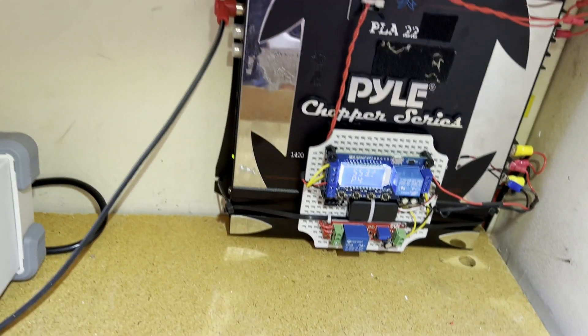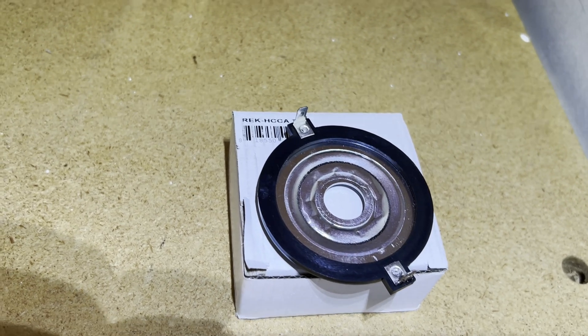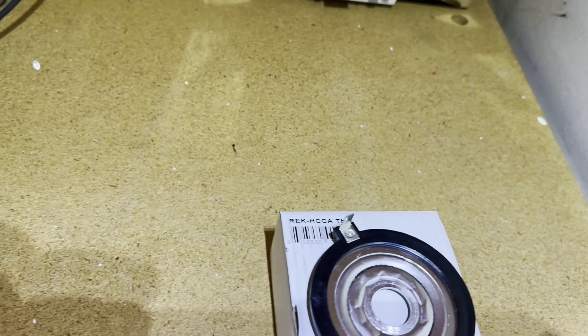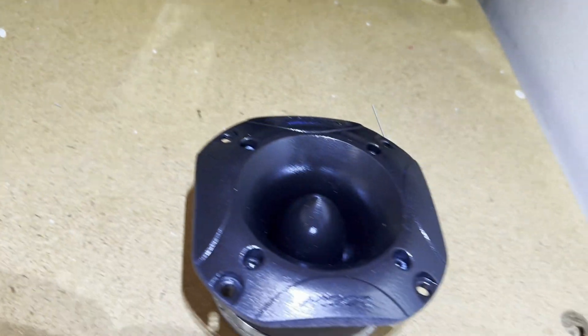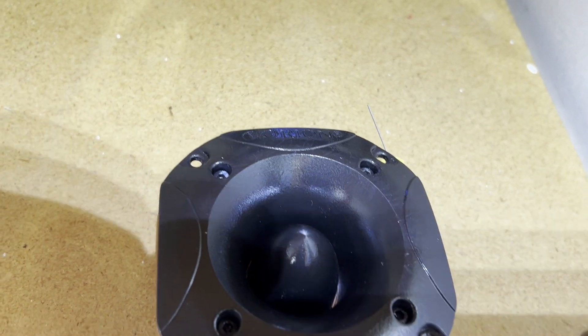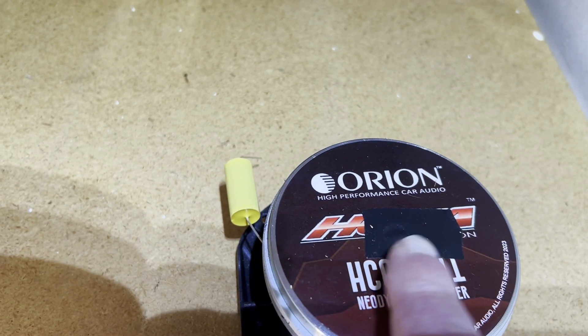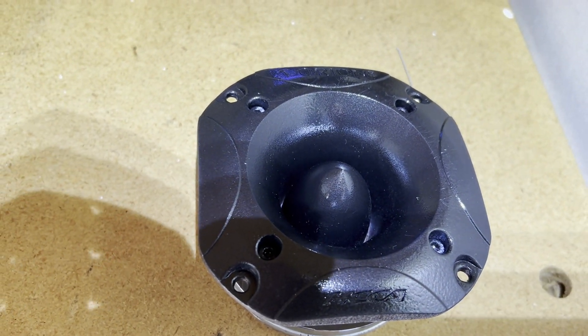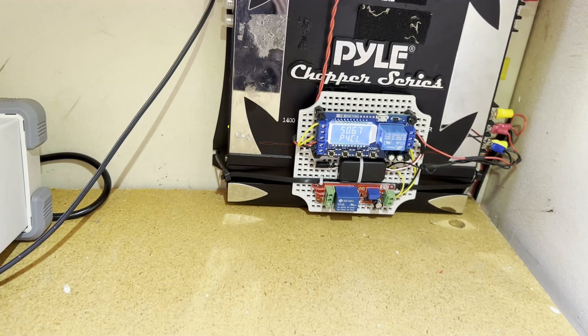Those Orion tweeters are $100 each, but the nice thing is they actually sell voice coil replacements for about $30. It takes about 10 minutes to put one in. I'll show my tweeter here — that's one of the Orions, I painted it for camouflage purposes. There are four screws that remove the horn, and on the back side you just have to cut a little bit around a fillip screw that releases the center piece, then you can pull it all apart.